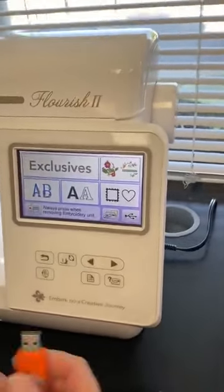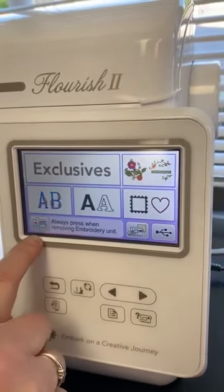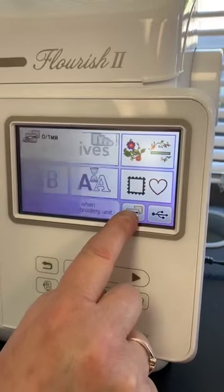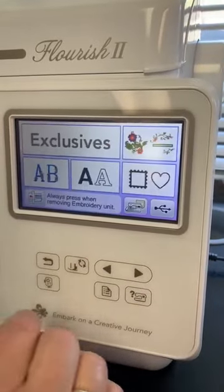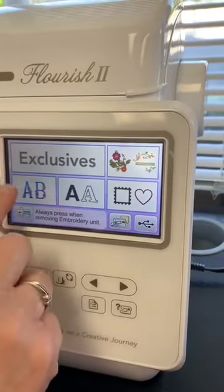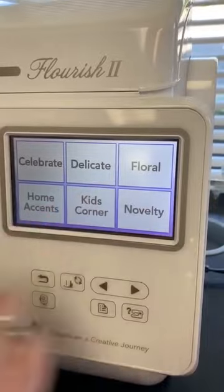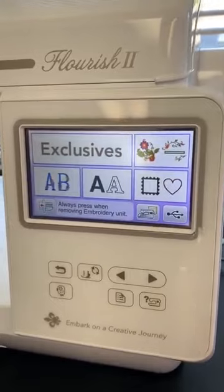We have a thumb drive button right here. This button is to remove your embroidery unit and put your parts in that option. This one is for bringing a design in if you have saved something to your computer or to your machine. This one here is our thumb drive. This one here are shapes. These are our fonts. This is a decorative monogram. And then we've got categories of different designs that are already in the machine.